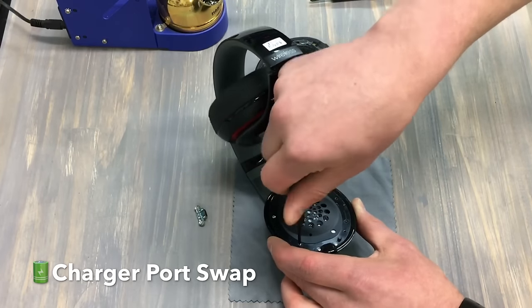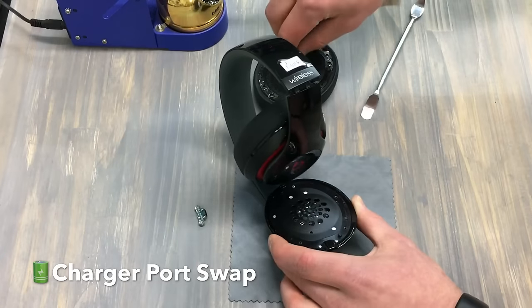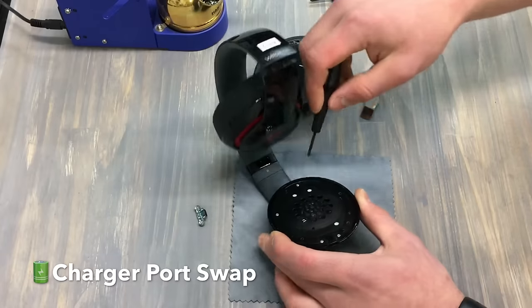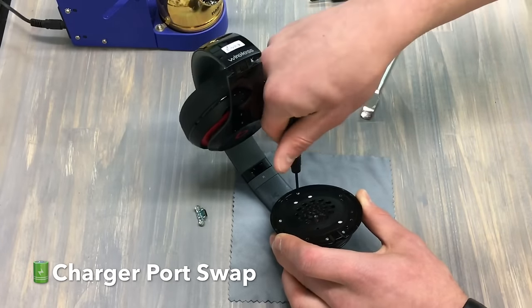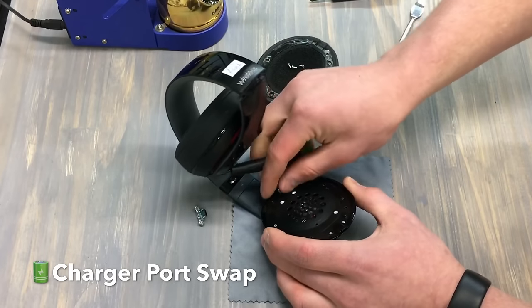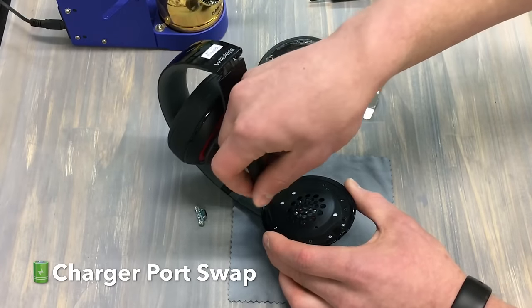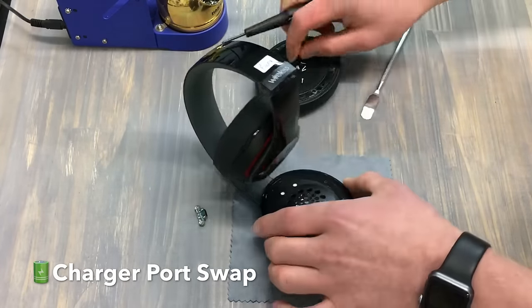Typically these charger ports go out because they're either overused, the inside of the port is damaged, you might have got some corrosion on there, just little things like that — they could have heated up a bit. It is a plastic circuit board so it can fail. The biggest thing is we want to make sure that our solder points on the charger port are solid to make sure there's going to be great flow there.